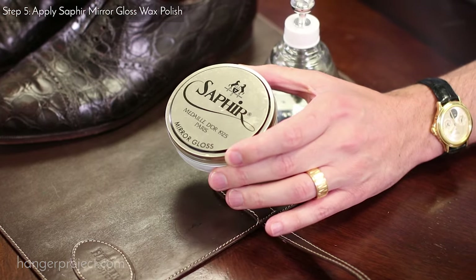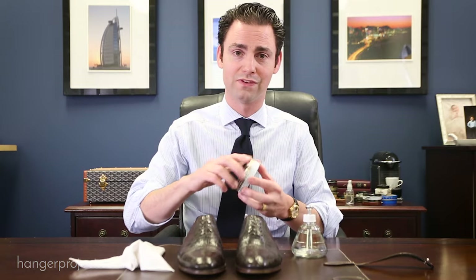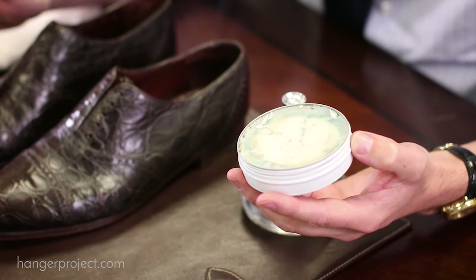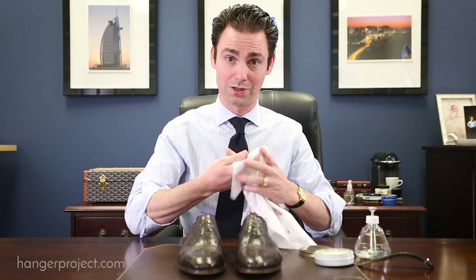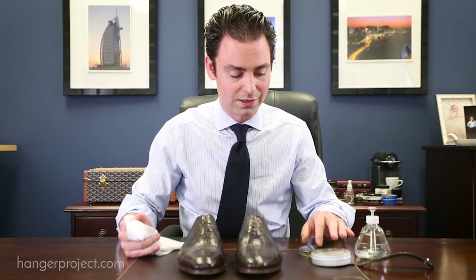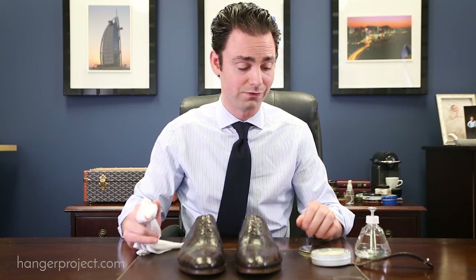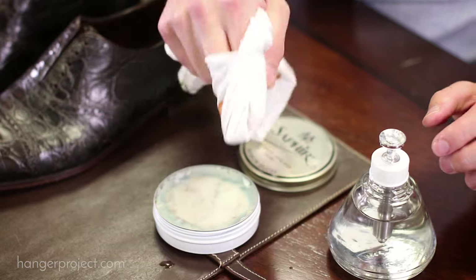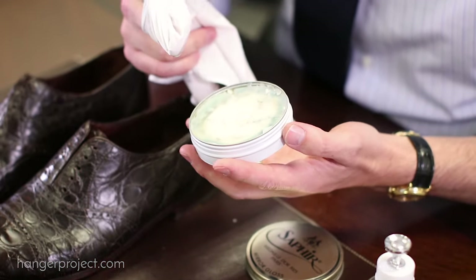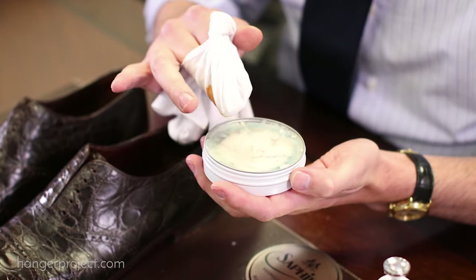For exotics, what I recommend for developing a higher gloss shine is using the Saphir Medaille d'Or Mirror Gloss. It has a much lower solvent concentration than a standard wax polish, so it penetrates the skin much less than the Pate de Luxe — and you really want to avoid that since reptile leather is so different from calfskin. I'm going to use the Mirror Gloss with a high shine chamois, as the mirror gloss applies much better with it. Wet your chamois because the mirror gloss is quite a dry polish with such a low solvent-to-wax ratio.